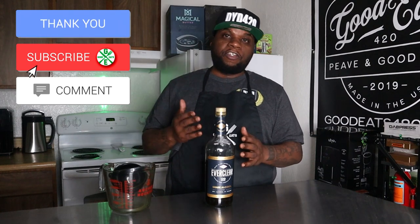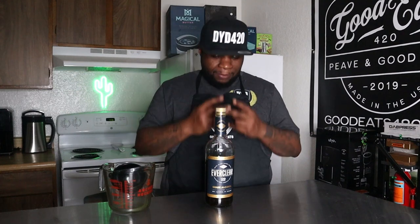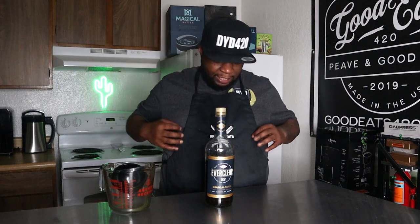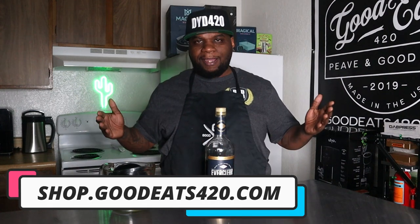That's it, guys! I really appreciate all the love on the channel. Also, if you want any of my merch — the aprons, the hats, the shirts — make sure you hit up the website, shop.goodeats420.com. Until next time, peace and good eats — much love!